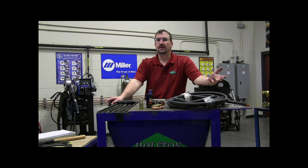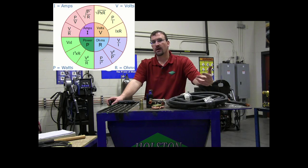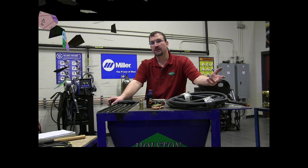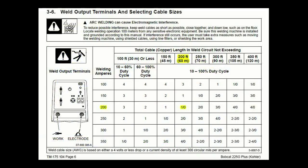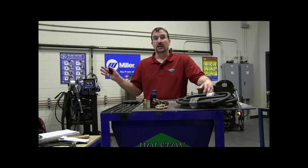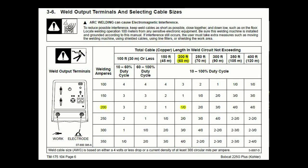Without getting into a bunch of engineering jargon and talking about Ohm's law, fortunately most welding machine manufacturers and welding handbooks provide charts like this right here that'll help us navigate selecting the correct size cable. Looking at this chart, we can see that there are two things we need to know: the total welding circuit length and the welding current.